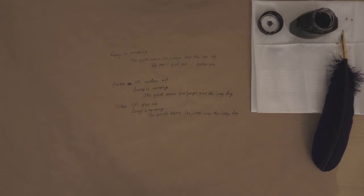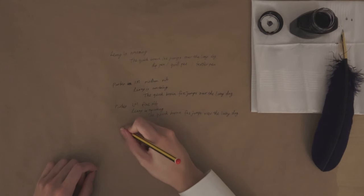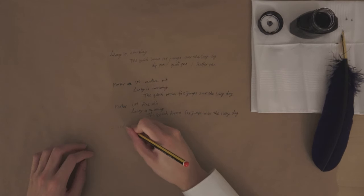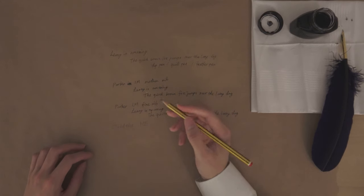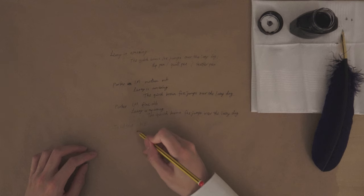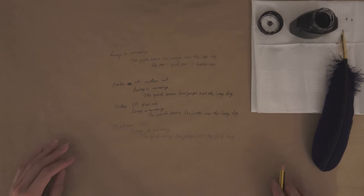And now let's have a look at the pencil. This is actually an HB, because to be honest I don't really care. Okay, I forgot how to spell it — S-T-E-A-D-T-L-E-R. That's actually not very sharpened; the result depends on how sharpened it is. I'll just write an example. Okay, so that's the example. Not very interesting. Now let's just jump into the subject, shall we?